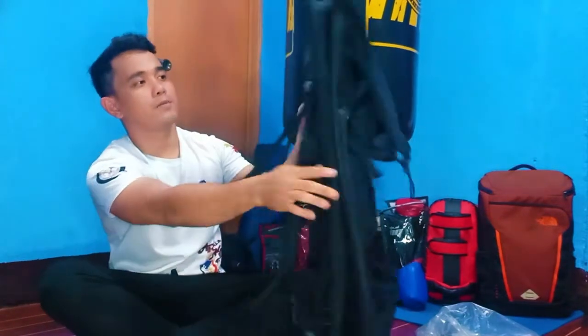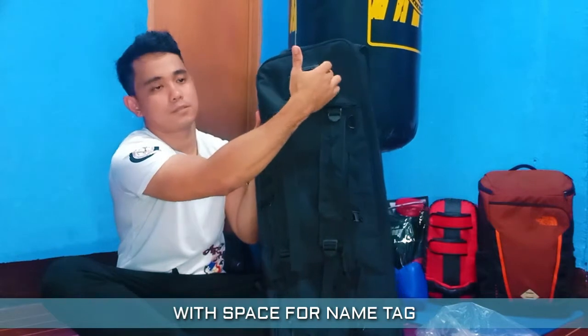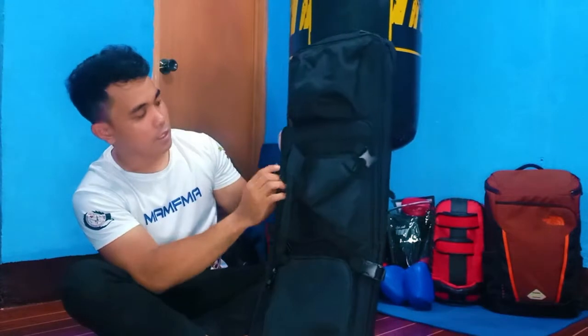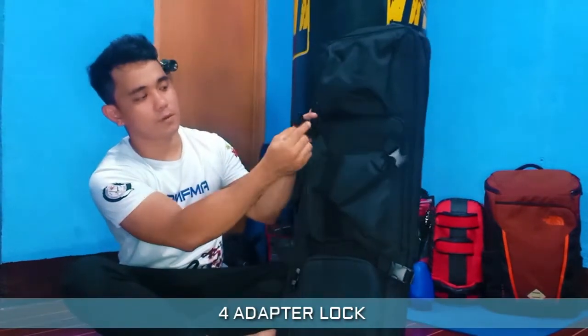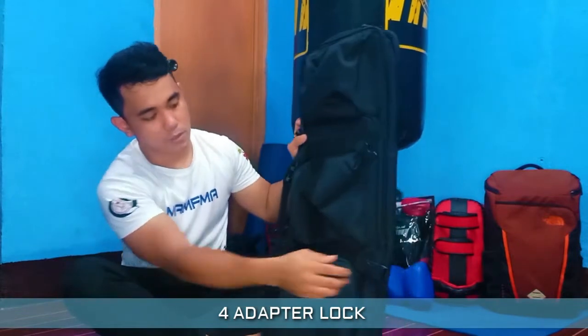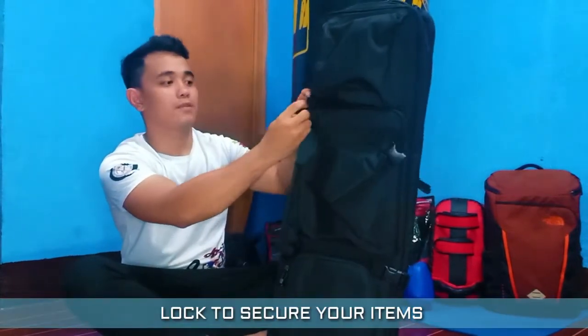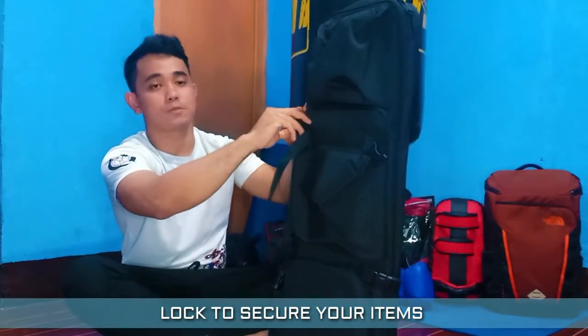On the back, there is space like where you can put a name tag. Then there is additional box storage. Another great feature of the bag is that it has 4 adapter locks — 1, 2, 3, 4. The adapter locks help to secure the items inside.